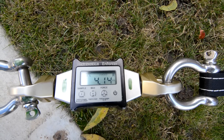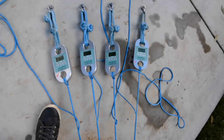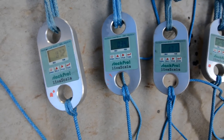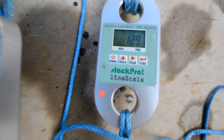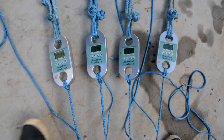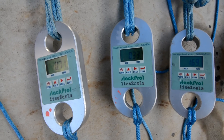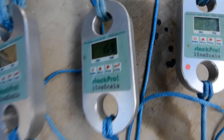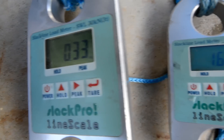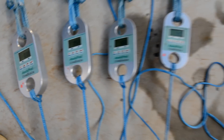Our master point is settling at 4-ish kilonewtons, and our dynos over here are reading 0.72, 0.34, 1.7, and 1.2. What's funny is this equalizes almost as good as a sliding X on a straight line bolt pattern. I don't know if this is impressive or not. This one is seeing quite a bit of force compared to this one, but the other ones are seeing enough in themselves.